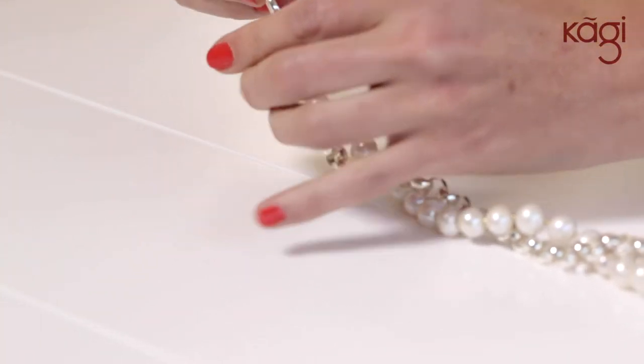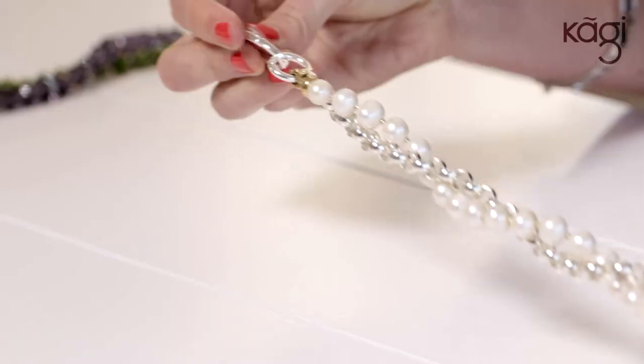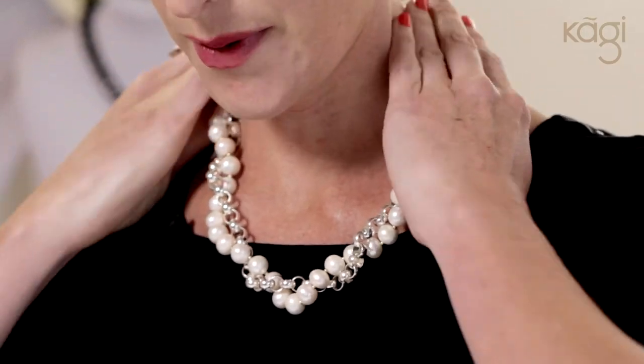Now what I'm going to do is add an oval link to make it just a little bit longer. You can add these to extend the style. We push that inwards so I can do it up and then close it. I can feel it closed at the back and it fits like that. So that is how to do the twist. Thank you for watching — feel free to watch any of our other styling videos on YouTube.